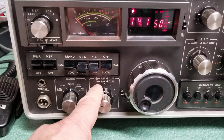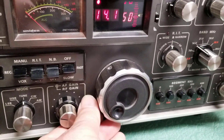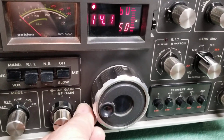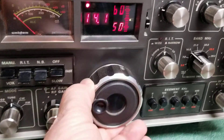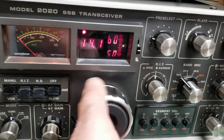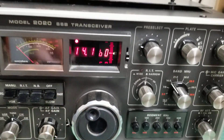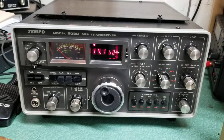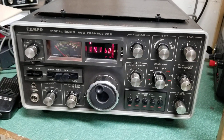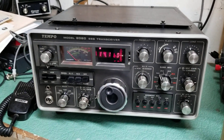Here's your AF gain and RF gain control again. This little lever here is quite neat — it turns easily right now, but if you slide it down this way it becomes very stiff to turn. It's a tightener, to make it more accurate with less spin and more tension. That's a great overview of the Tempo Model 2020 sideband transceiver.